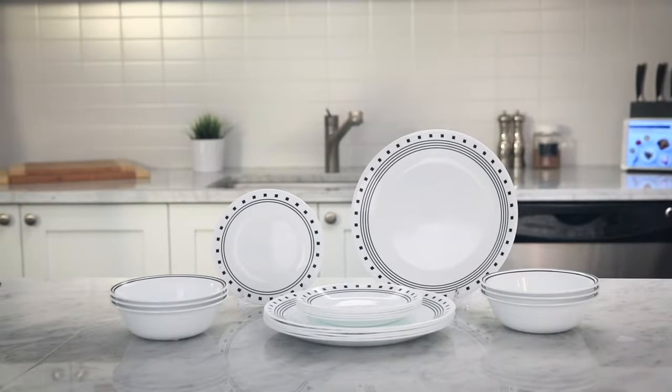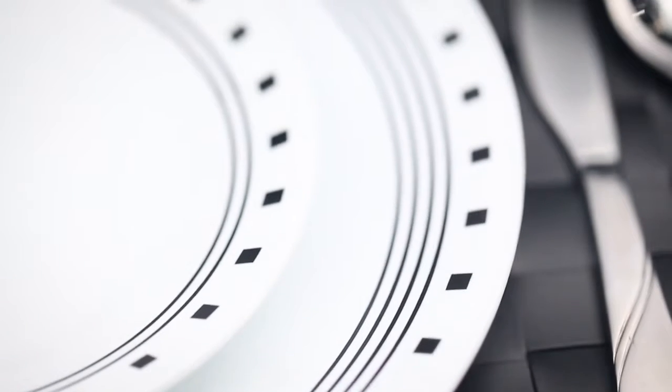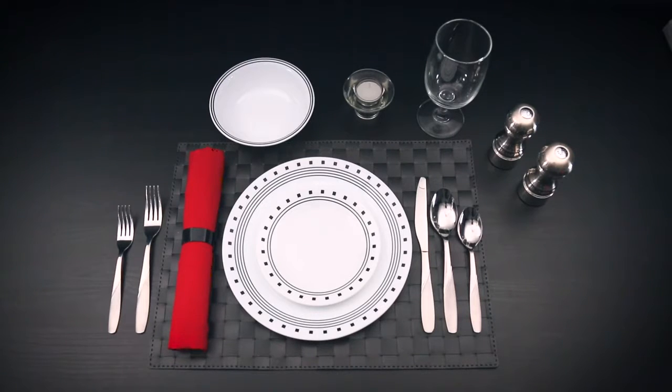Geometric City Block Pattern from the Corel Living Ware Collection. The bold geometric design combined with the coupe shape completes the contemporary look of this modern classic.